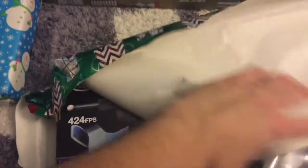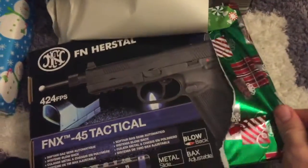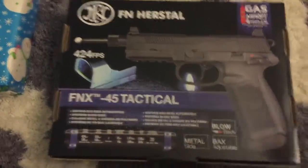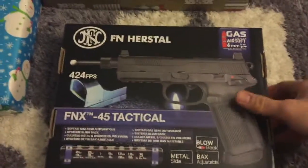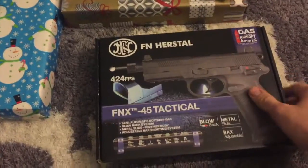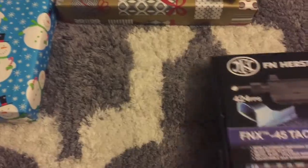Let's see what that is — oh yeah, that's nice. And that's just one of them, four more to go. The FN Herstal 45 Tactical. Perfect, let's get to the other ones now.